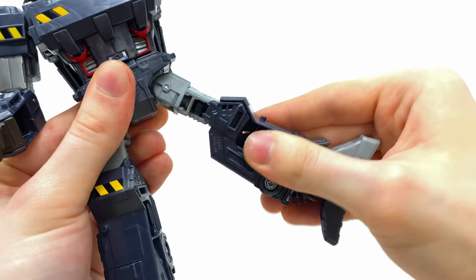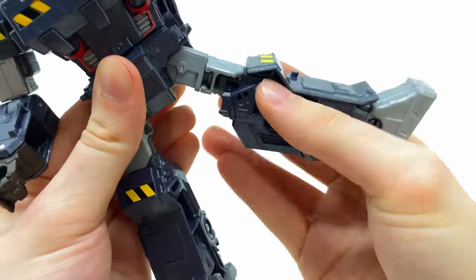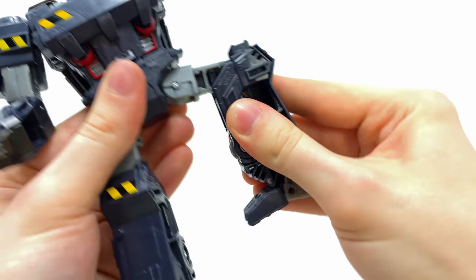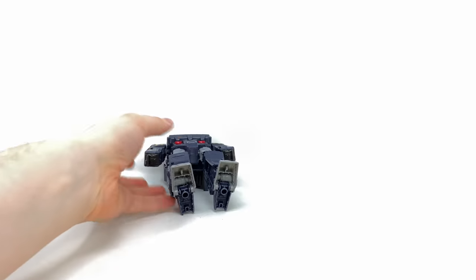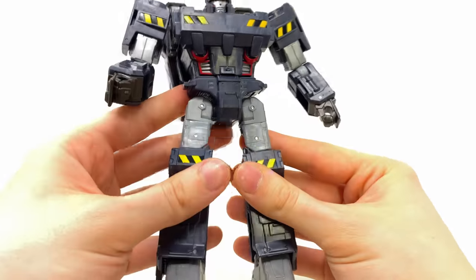We do get a pretty decent thigh rotation. The knees were incredibly loose when I originally got this figure, but luckily they are held together via a screw so it was very easy to stiffen them up — we do get a 90-degree bend there. Finally at the ankles we still get that wicked rocker as well as a pivot going forwards and backwards, though that pivot is super loose at least on my copy. But overall incredibly impressed — I do think this Megatron looks badass.